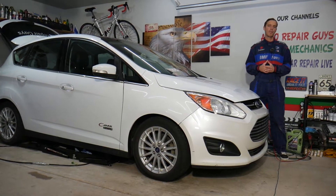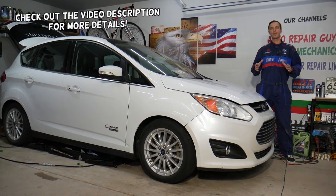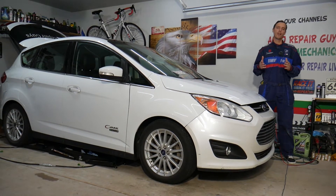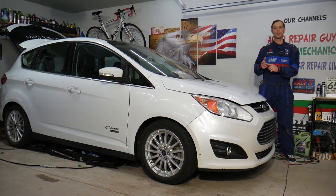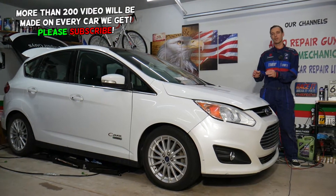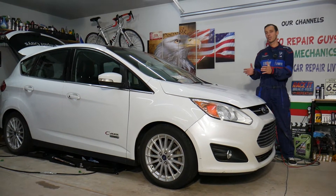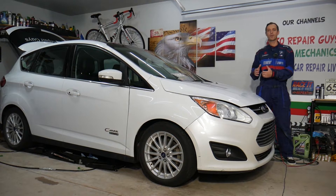Hey guys, welcome back to Electrical Car Repair Life. Thank you for watching and subscribing to the channel. Today will be a super helpful video for any of you having a Ford C-Max and needing to find the fuse for the power sunshade or sunroof. We'll demonstrate on a 2013 model, but it should be helpful for the generation from year 2012 to 2019.